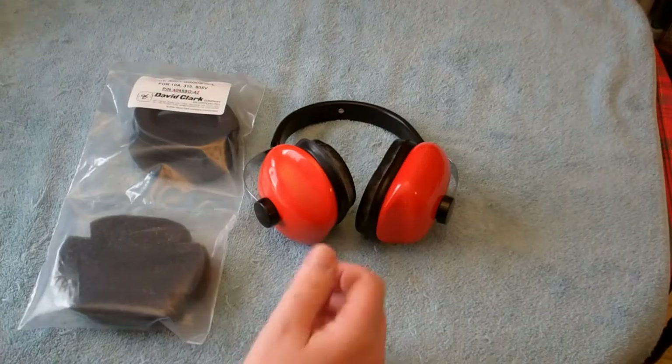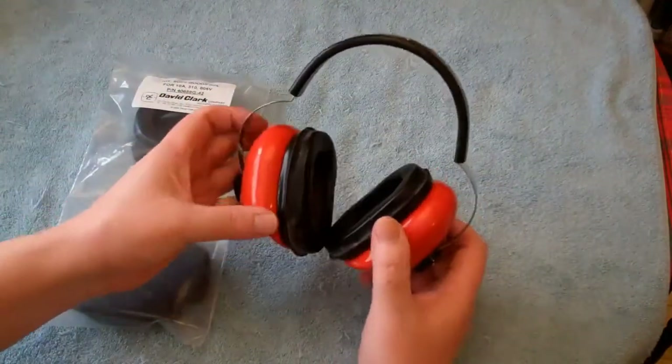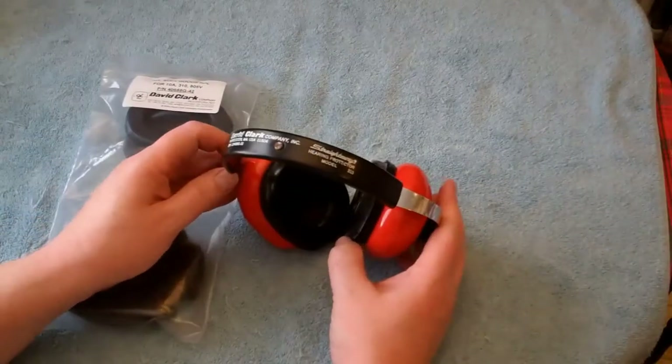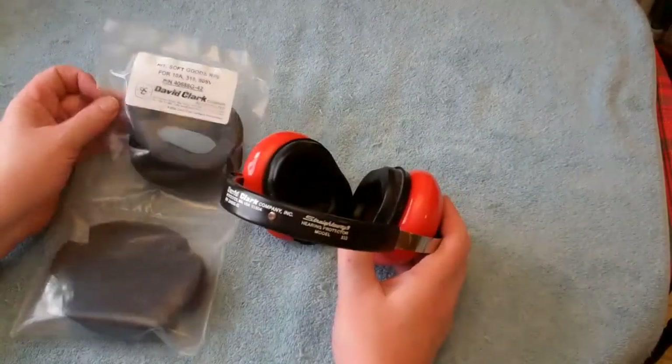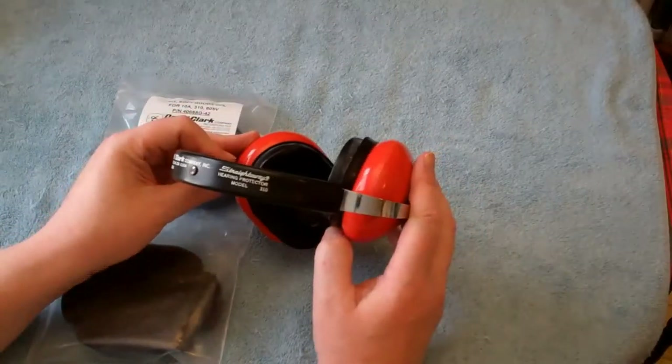Hello YouTubers! This afternoon we're going to do an experiment — a repair and replace video of the soft goods for a David Clark set of earmuffs, Model 310.